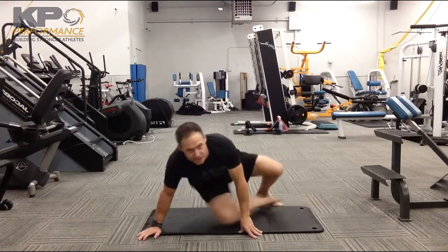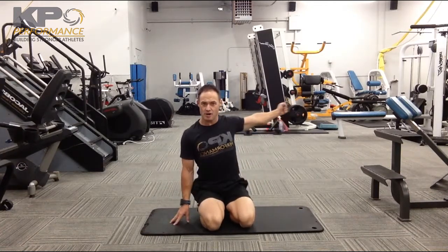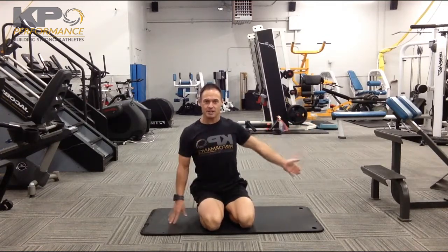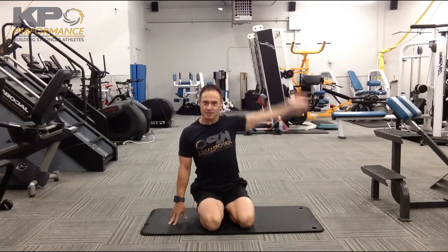Your three movements are: you can execute a basic row, or go with a rear band pull, or you can maintain pinched shoulder blades and go through a sweeping action of the shoulder.